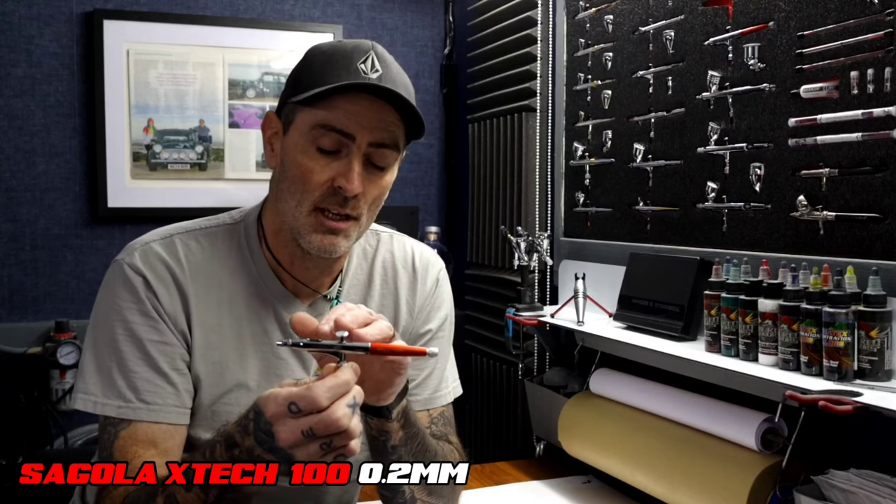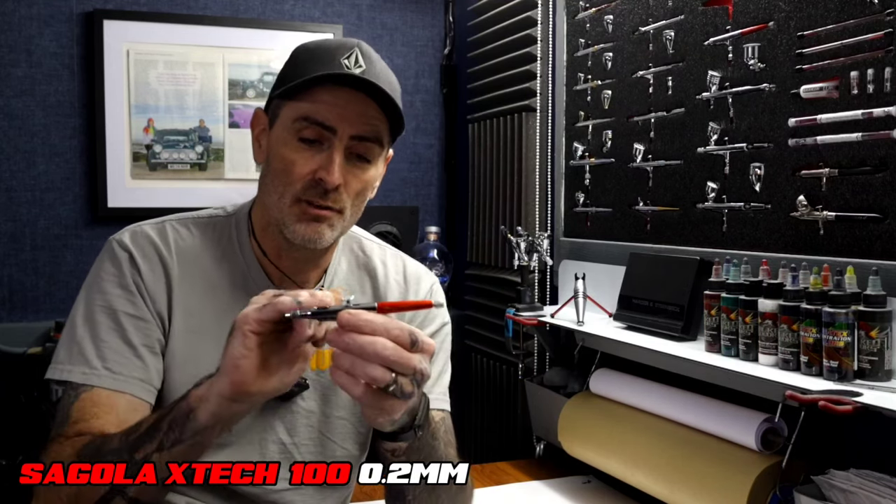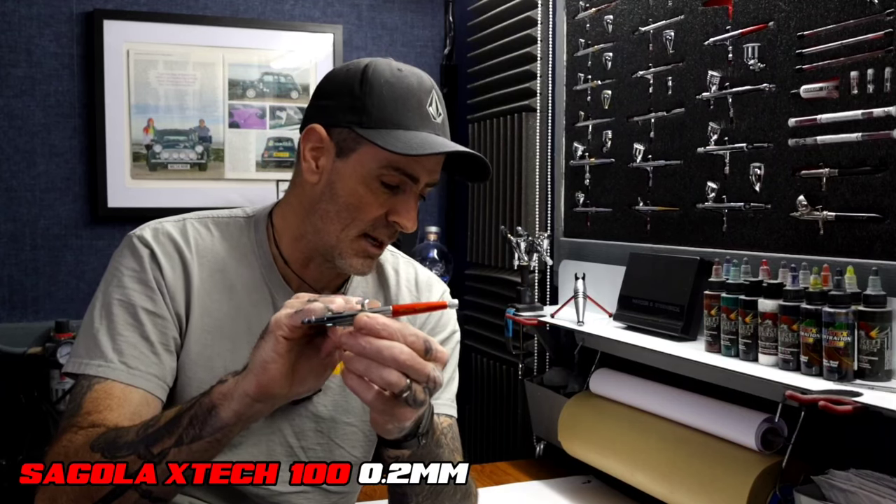The Sotar is exactly the same. A little bit about the brushes — the Segola X-Tech 100 on a 0.2. Double action airbrush. Really nice triggers on these. I find this brush very soft and silky smooth when you use it, so a really comfortable trigger.